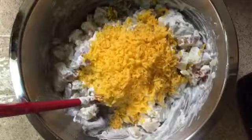Now add in two cups of shredded cheddar cheese. Last but not least, add in a half cup of chopped green onions and then salt and pepper to taste.